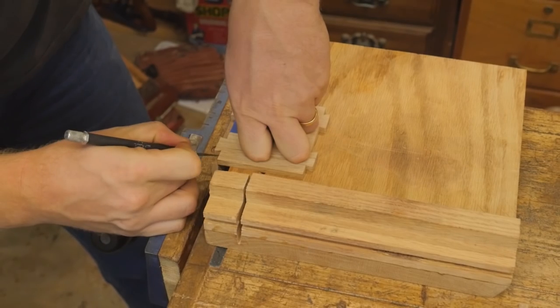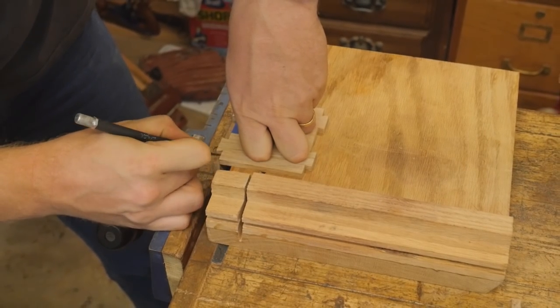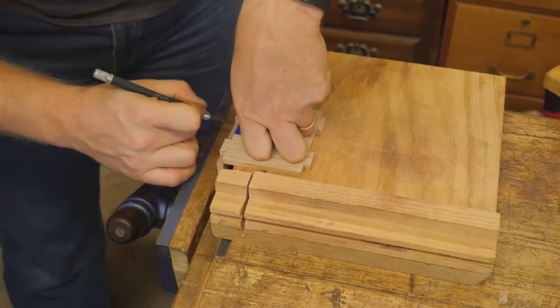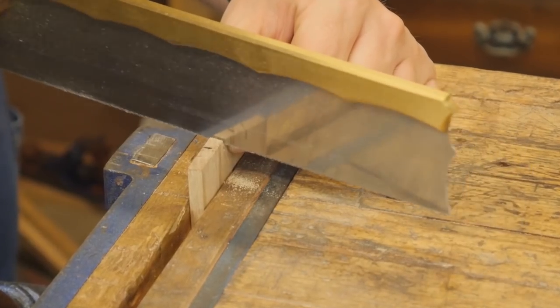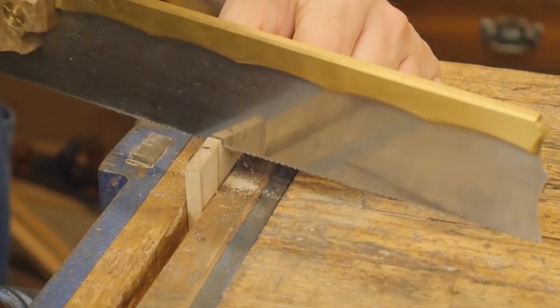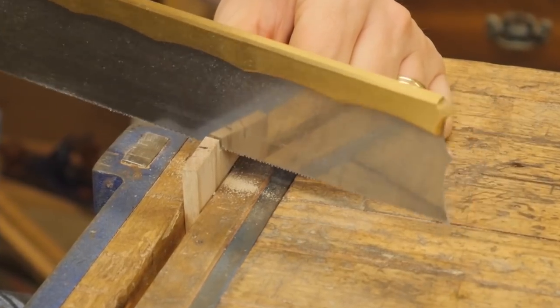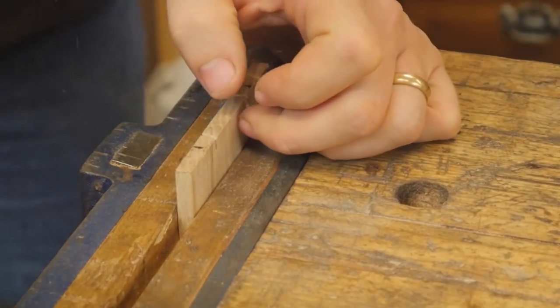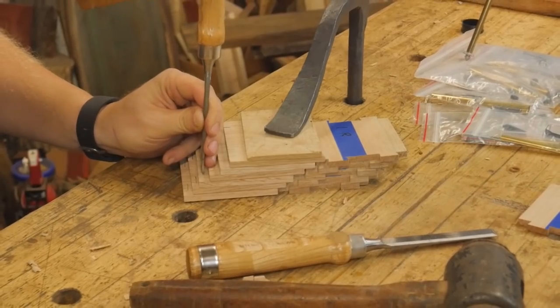Next up is transferring the marks from the tails to the pins. This can be a little tedious because you have to do it for each piece, and there really isn't a way of gang cutting the pins. So one by one you cut them down to your marking gauge line, clean them out, and then just like with the tails, gang them up and cut them out with a chisel.